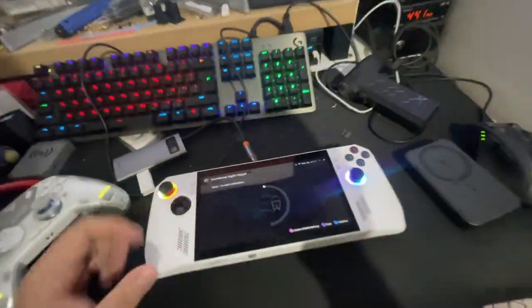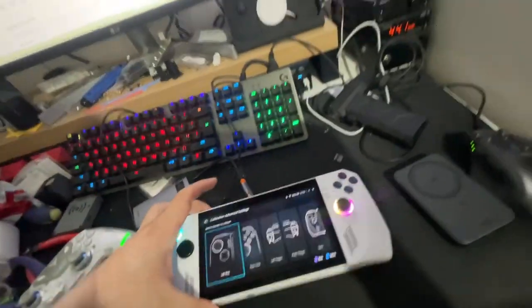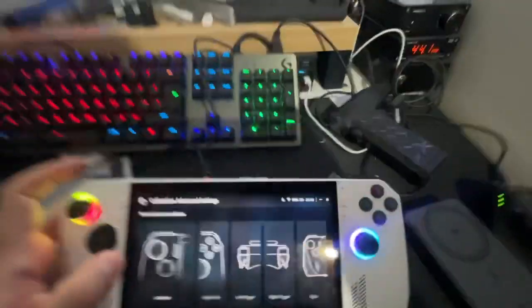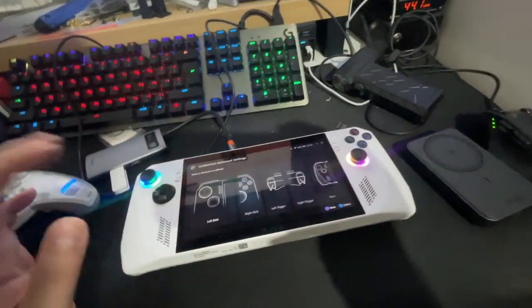I got a second-hand ROG Ally and at first I was thinking the right trigger and the left trigger are dead — a hardware issue. I tried to reinstall the BIOS, the firmware,